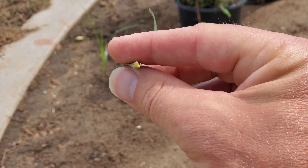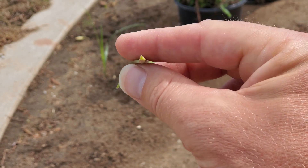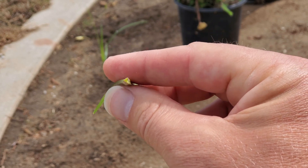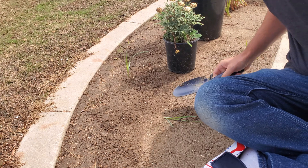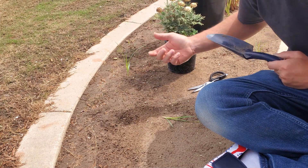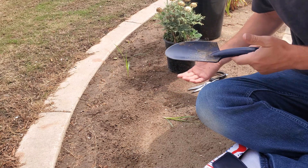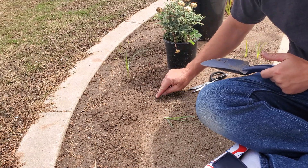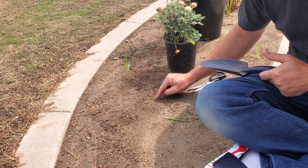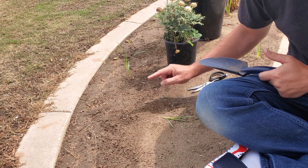You see that triangle? That's what we're talking about. There isn't a turf grass out there that's going to come up like a triangle from the stem. Now with that having been demonstrated, I'm going to go ahead and dig this out. It's basically impossible to grab this and pull it out of the ground and get the tuber out — that's why manually removing these things is virtually impossible.